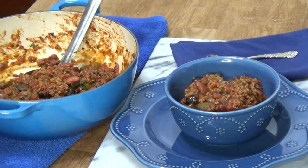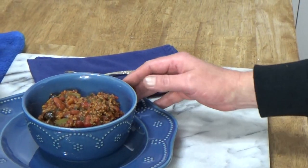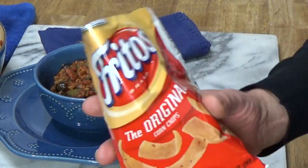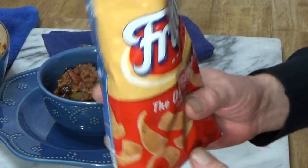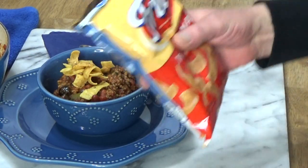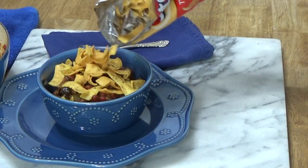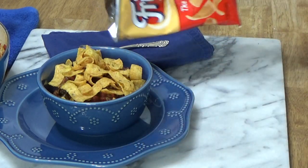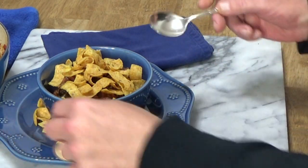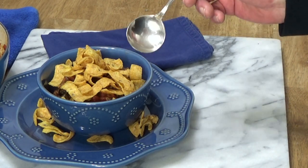I seem to be color coordinated here — here's the pot of chili, here's my serving of chili, we have a blue theme going on. And here are the good old Fritos, which I happen to love. This is a three-and-a-half-ounce package — I'm going to put about half of that package right on my chili, and maybe sprinkle some onto the plate as well. This way, for every bite of chili, you'll get a nice crunch of Fritos corn chips.